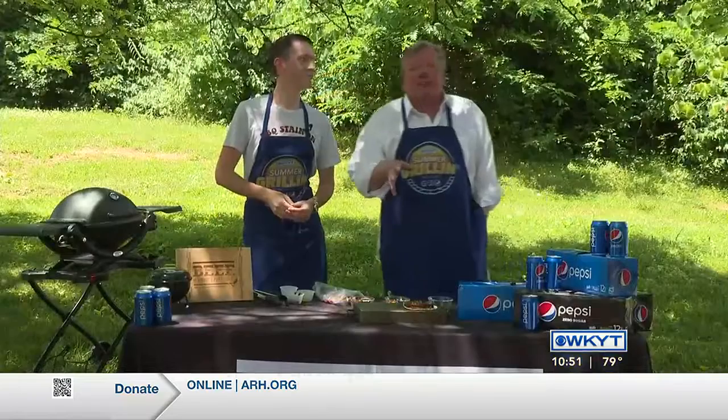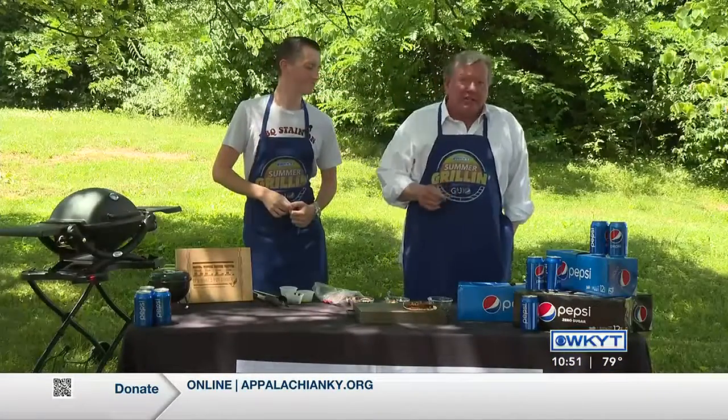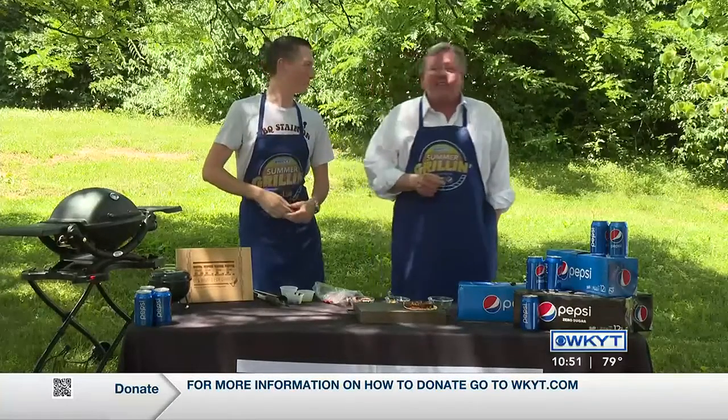Welcome back to WKYT's Summer Grilling. We're here at the world headquarters of the Kentucky Beef Council. Our thanks to our friends at G&J Pepsi as well. Here's our friend Chad Hedrick — you see him on the news each and every night.